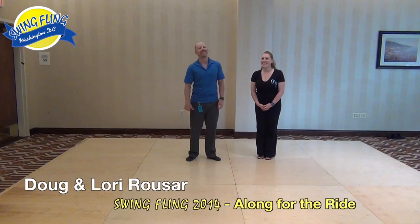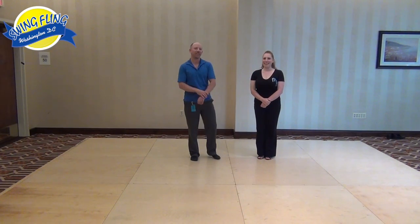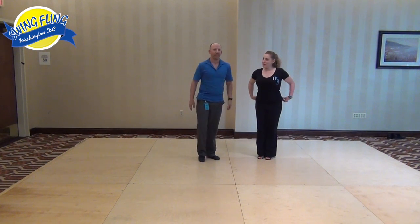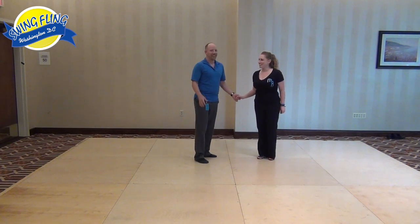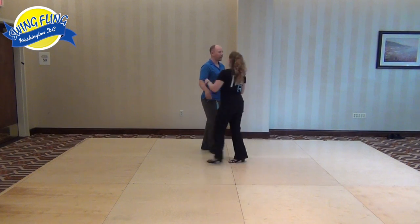What's up, hi, it's Doug again with my friend Kendra — it's not Lori but this is Doug and Lori's class. We did ride alongs, or go for the ride, or ride something — I'm not sure what the title is — but it's a ride class, so for ride technique.